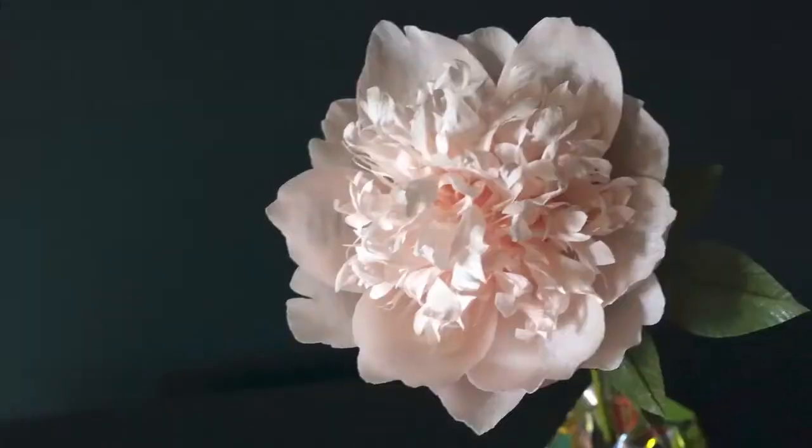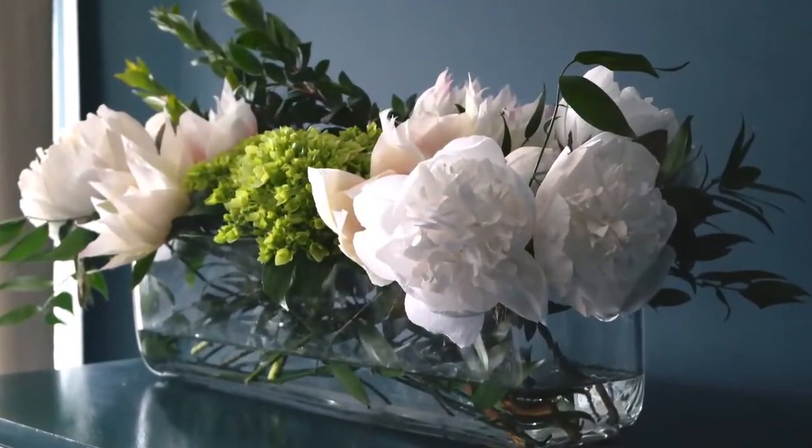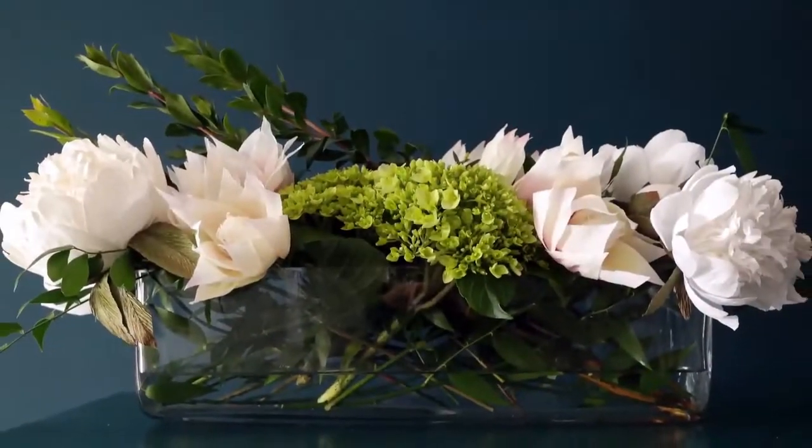Hello CityLine viewers, I'm Katherine Oxley from Book Paper Flowers. I designed this beautiful bomb peony to be a fun and easy way for you to DIY crepe paper flowers at home. You can display the flower alone or alongside fresh flowers and foliage to create stunning arrangements.